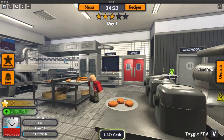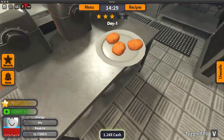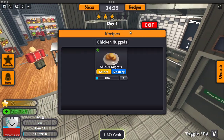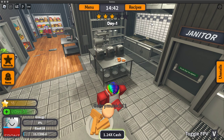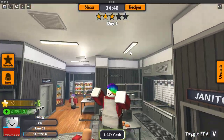And there you have it. That's how you make chicken nuggets. Bye!